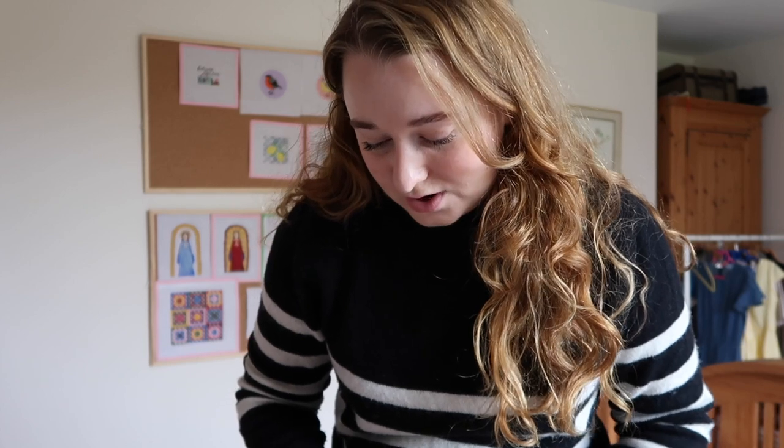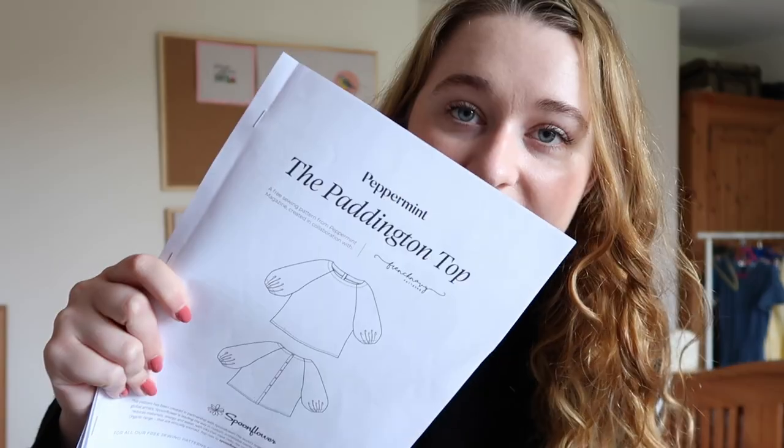But today we're going to make a top because it's bank holiday Monday. I'm going to be making the Peppermint Paddington top. This was done in collaboration with Peppermint magazine — it was a free pattern, made with French Navy patterns. I've read through the pattern and I'm maybe not going to do all of the steps. I'm definitely not going to be doing the buttonholes.